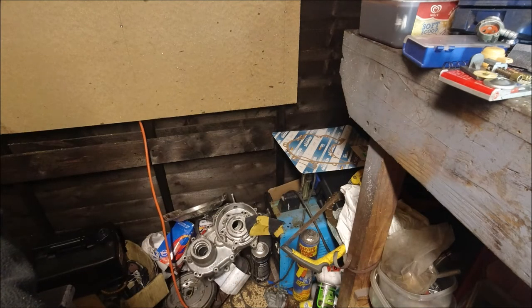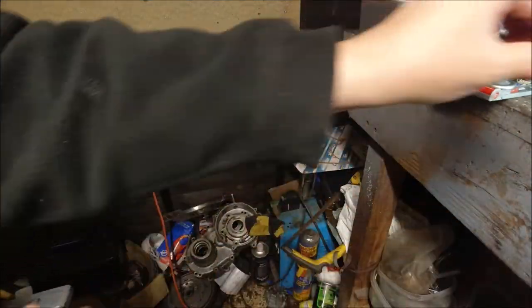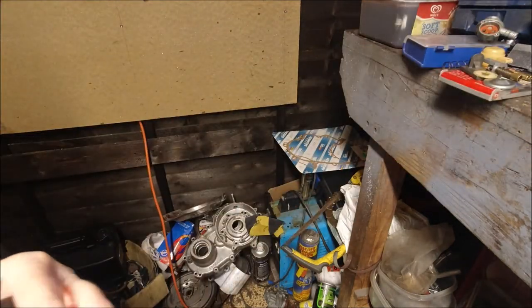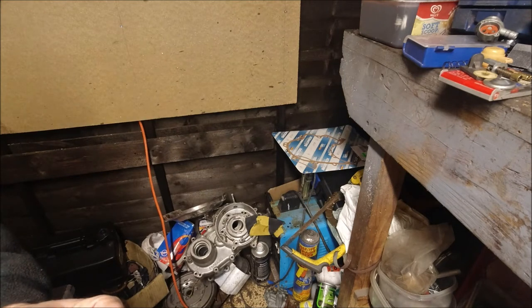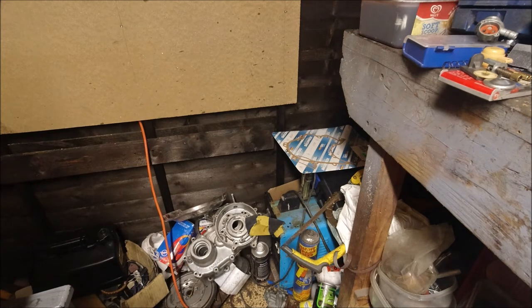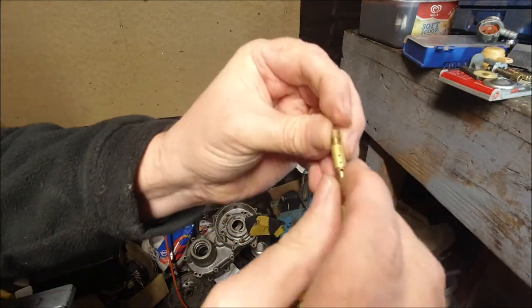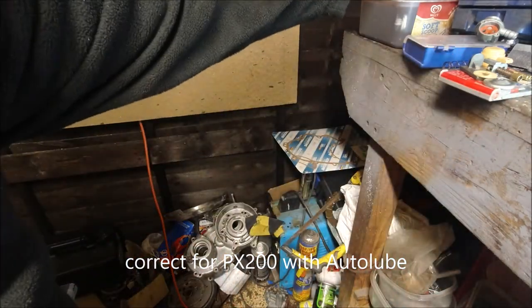Then we've got the atomizer which is a BE3, which is correct again — that just pushes back in. I'm going to try and shine some light here to see if I can read the main jet better. It's very hard to see but that looks like 116 to me — 116, so that is correct. That is a P200. So that just pushes straight into the atomizer, and that's our three parts of the main jet built up.